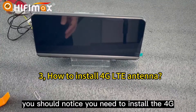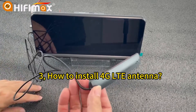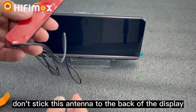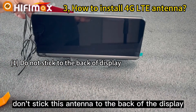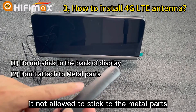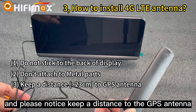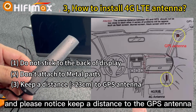Please notice: you need to install the 4G antenna. Do not stick this antenna to the back of the display — that is not allowed. It is also not allowed to stick it to any metal part. Please also keep a distance from the GPS antenna.